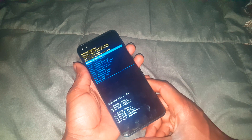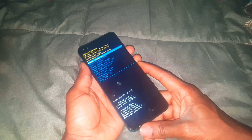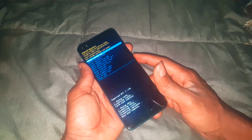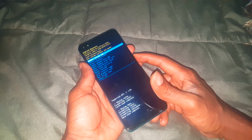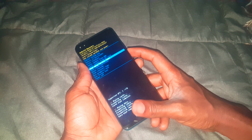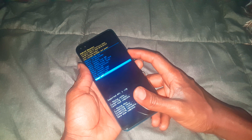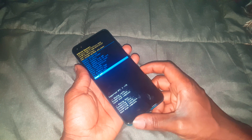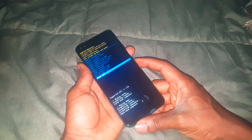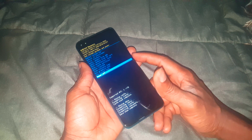After the reset completes, you can restart your phone. In my case I'm going to switch it off and restart later. In my next video I'm going to show you the process of how to bypass the Google account. After restarting, you can go ahead and reinstall all your software.